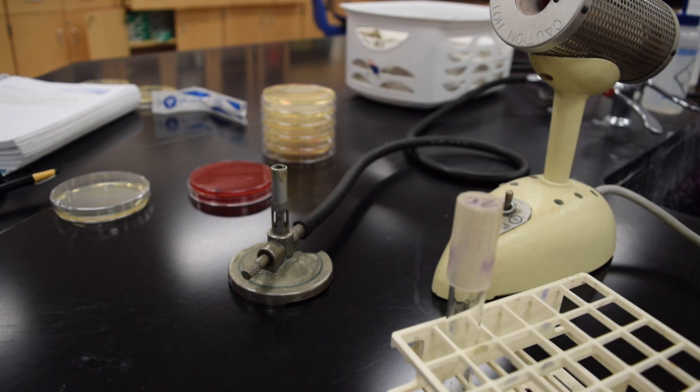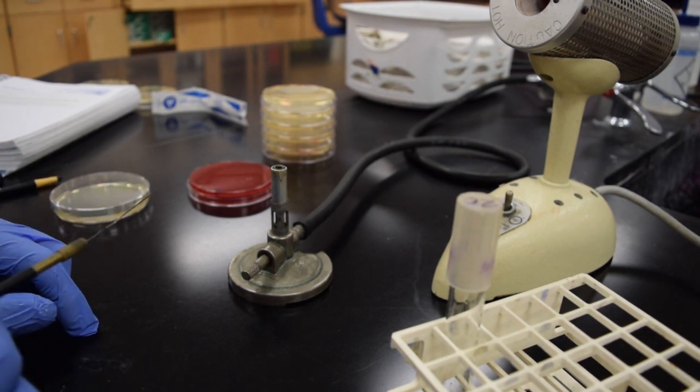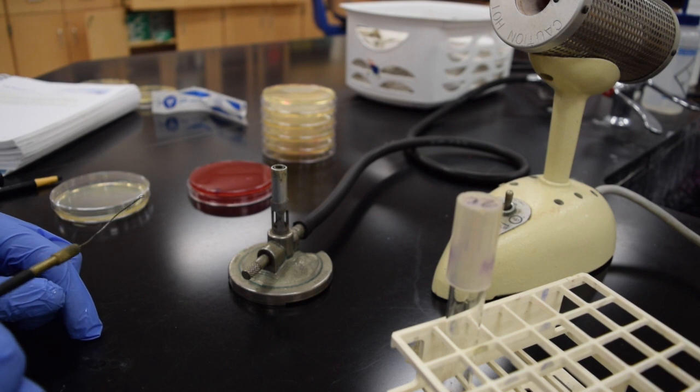In this video we're going to learn how to do a streak plate, often referred to as the quadrant method. It's a method used to isolate bacteria so we can see them growing as individual colonies.